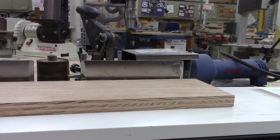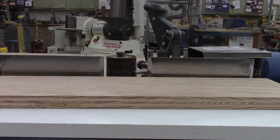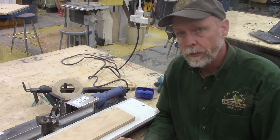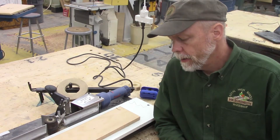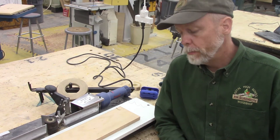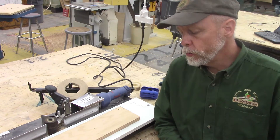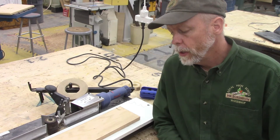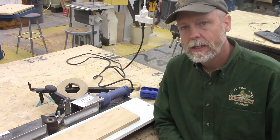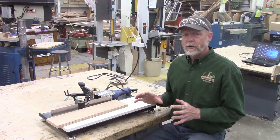The tool developed for that purpose is the edge bander. Here is the definition: used to apply a piece of pre-glued veneer or laminate tape to a piece of plywood using heat.